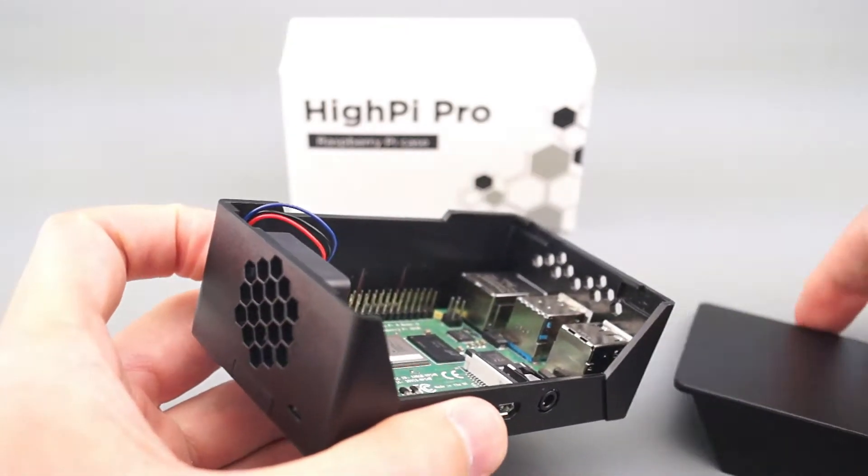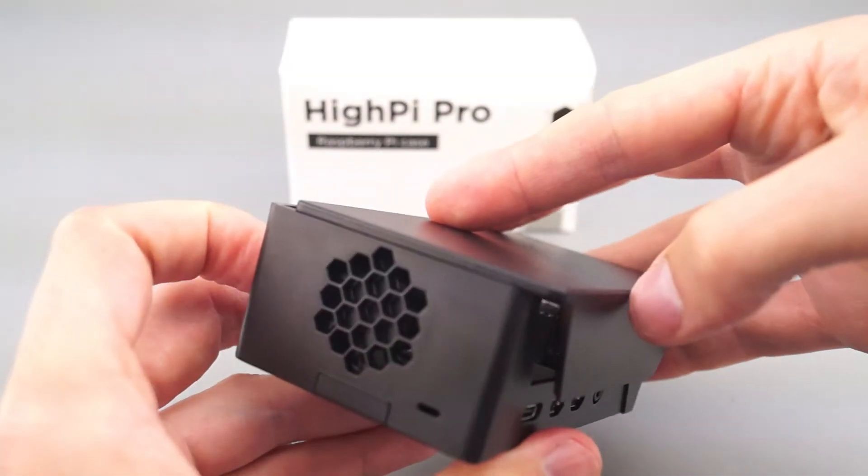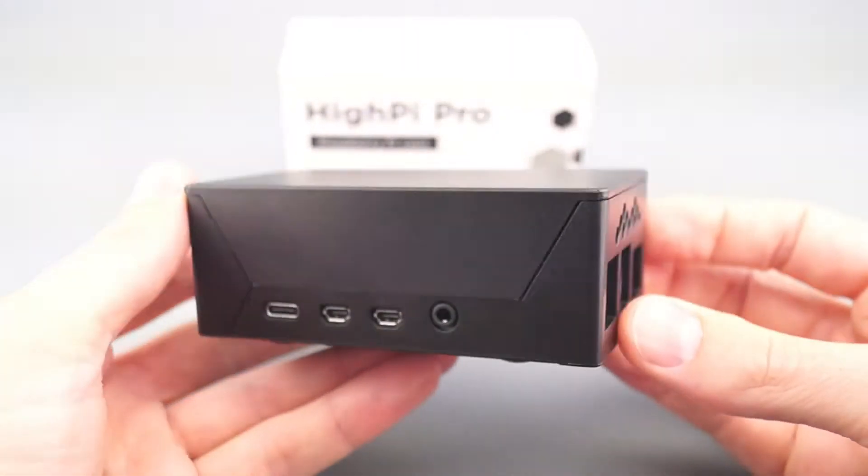Now you're ready to install the cover. Simply drop it on from the top like this, and then push forward until it snaps.